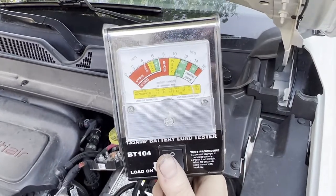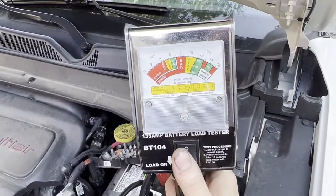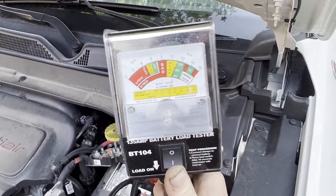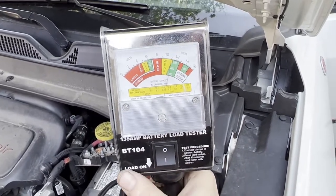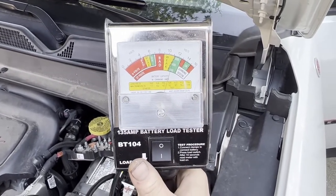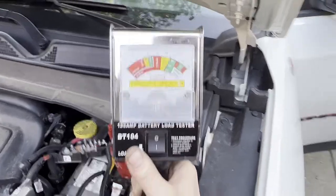That's how you load test it — you want it to start at 12 and a half volts, and it should come down to no lower than 9 volts. Then once you release the load, it should come back up to 12 plus volts. This one started at around 12, dropped to 6, and is only coming back up to 11, so that is a bad battery.